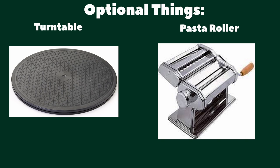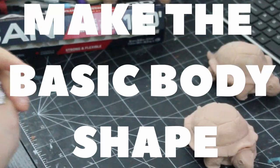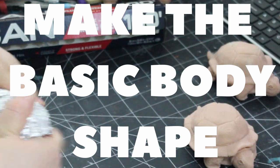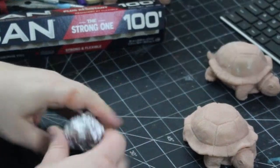You can also use a turntable and a pasta roller like I do, but they are entirely optional. Let's go! As you get started, I always recommend printing out and finding reference images to help you keep track of the size and scale of your frog.